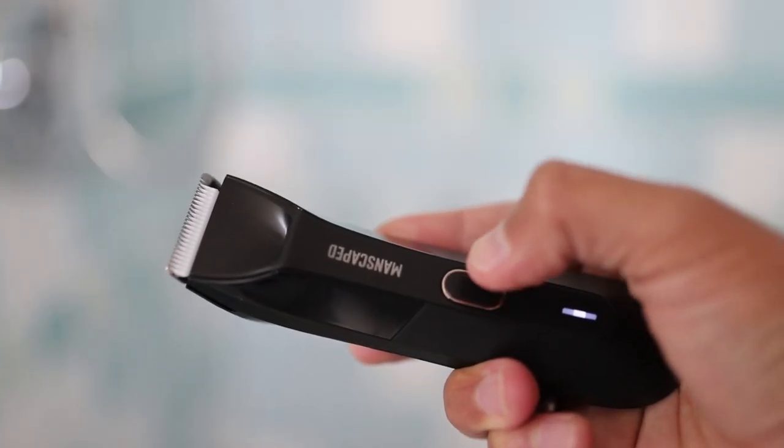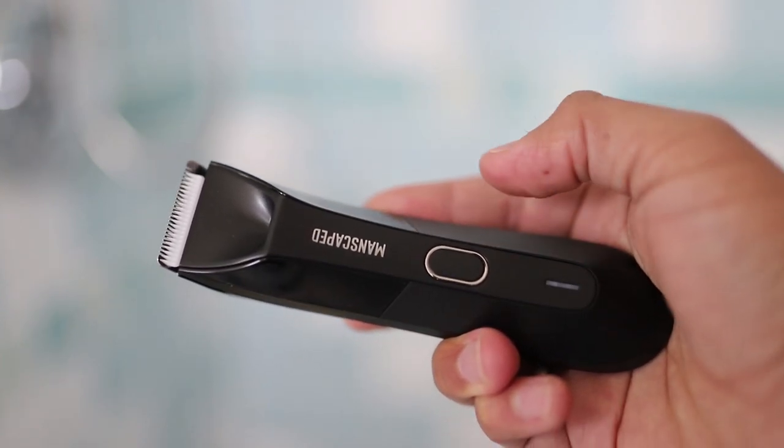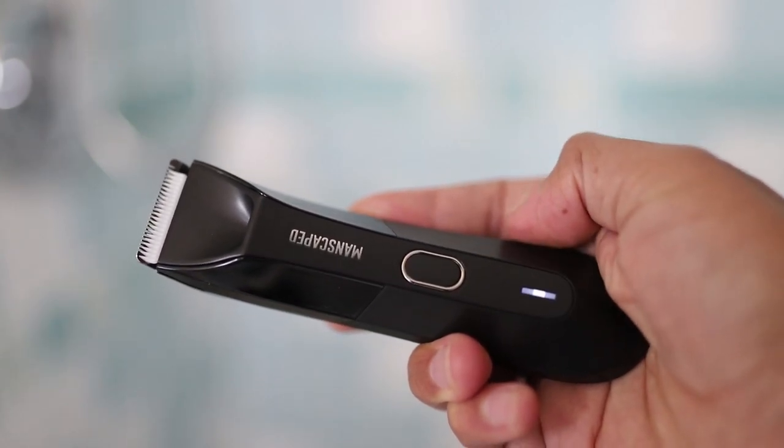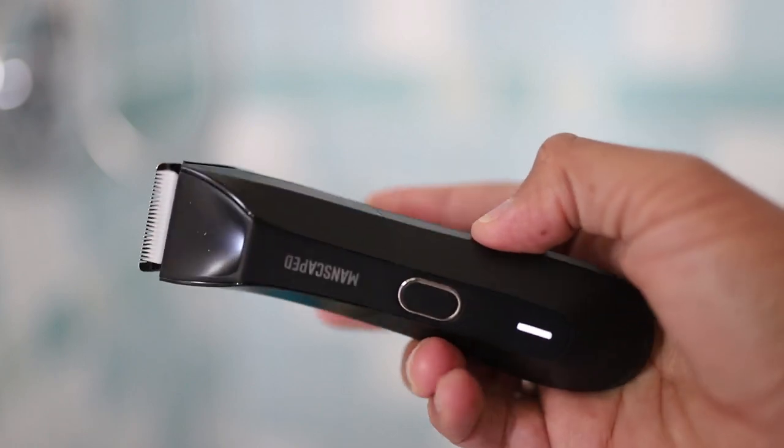My new favorite feature of the Lawnmower 4.0 is the multi-function on/off switch that can engage a travel lock. When the trimmer is off, just click the on button three times fast and the LED indicator will show the lock is safe for travel — so you won't have to worry about it turning on in your luggage.